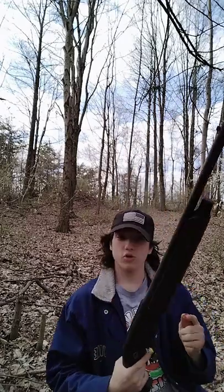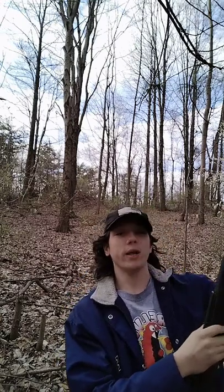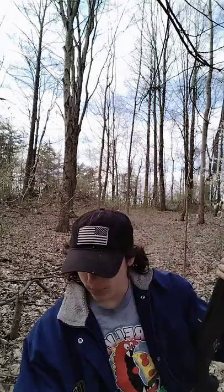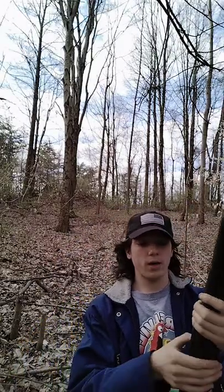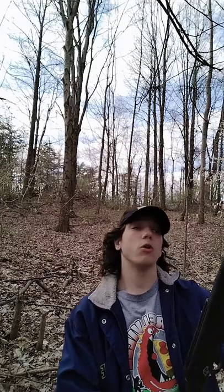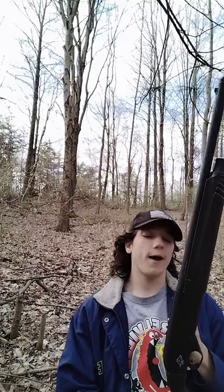Pull the charging handle back. What is weird about this one is they told me I could fit four in it. There's a little round stopper in there. I've got to go home and read the manual and figure out why it's not letting me load. Four in the tube, one in the chamber — that's five.